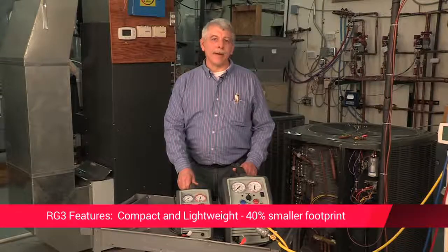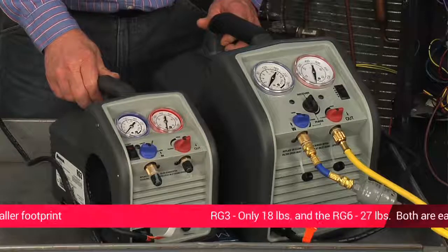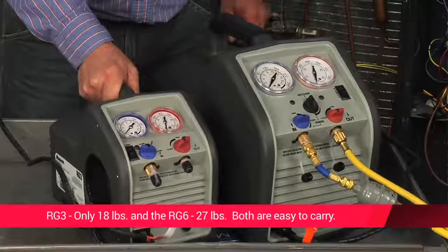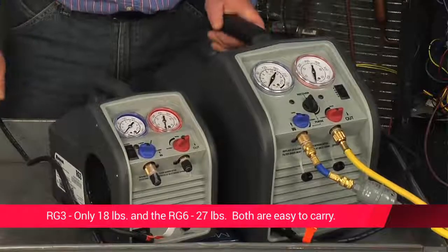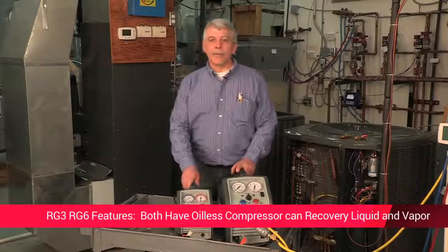They're pretty compact and lightweight. The RG3 has a 40% smaller footprint than competitive models and is easy to carry, weighing in at 18 pounds. The RG6 weighs in at 27 pounds. They both have oilless compressors capable of recovering both liquid and vapor.